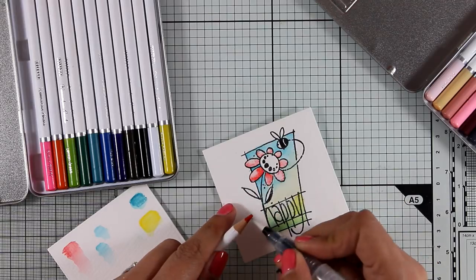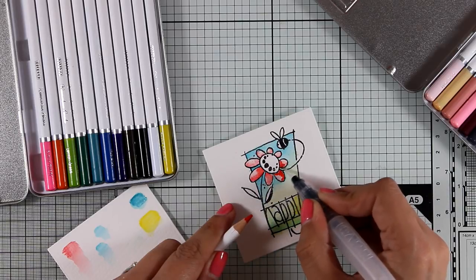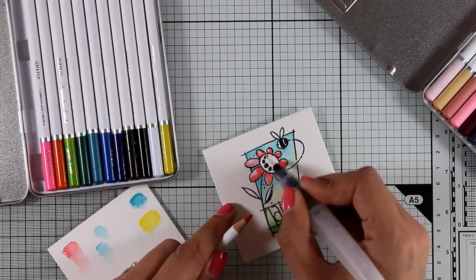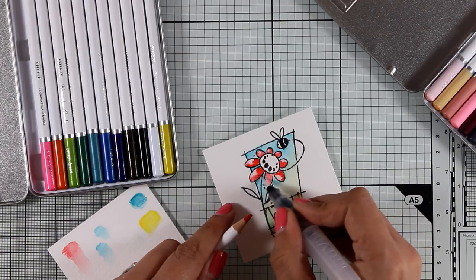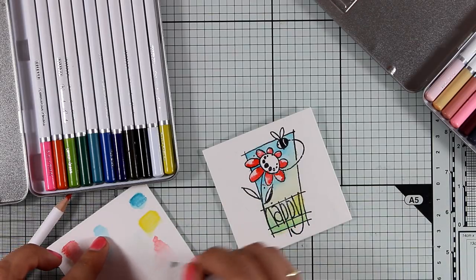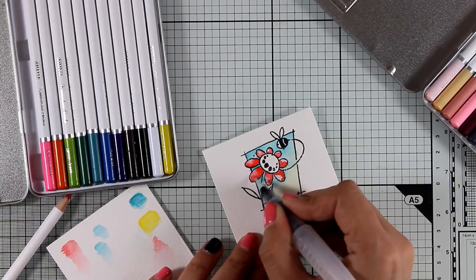Notice that I did the same technique on the petals as well. First I applied a very light layer of color — this provides areas of highlights. Then, with the other technique where I pick up color directly from the nib, I add the shading. So by using just one pencil I get both my highlights and my shadows.